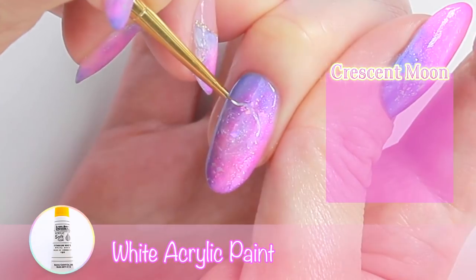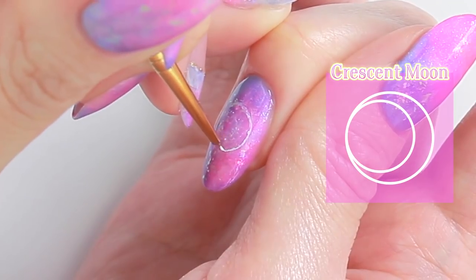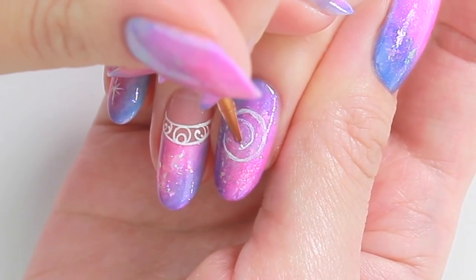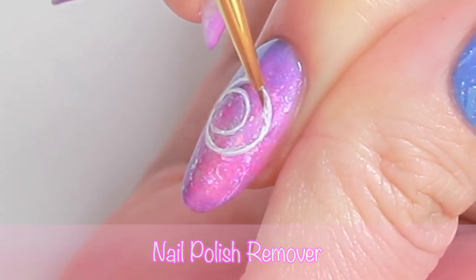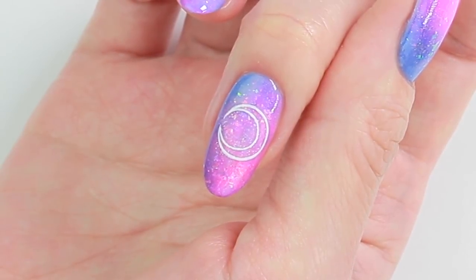For the crescent moon, I'm going to draw a big circle first and then draw a smaller circle inside. The line became thicker than I hoped, so I'm going to fix this using a paint brush dipped in nail polish remover. I've spent about half an hour doing this because I'm a bit of a control freak. At least I'm happy with how it turned out.